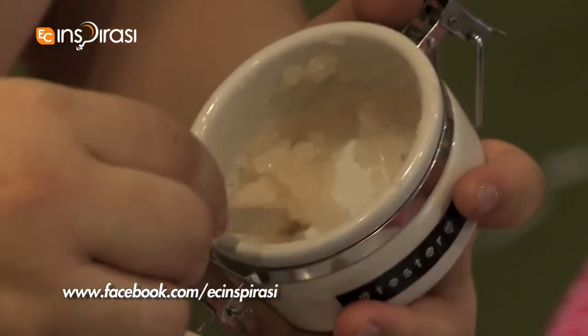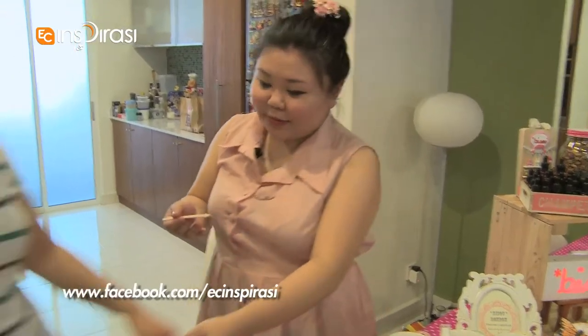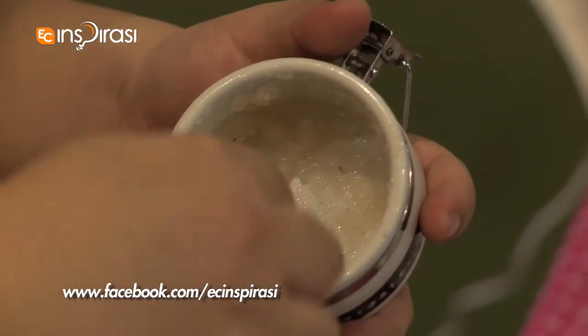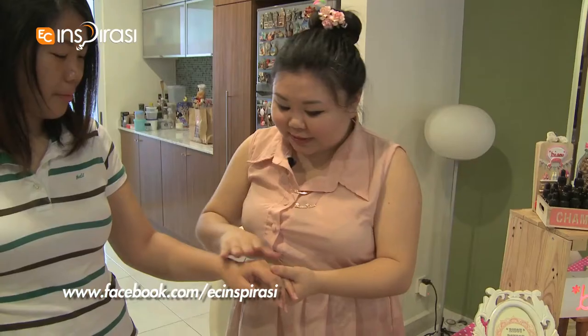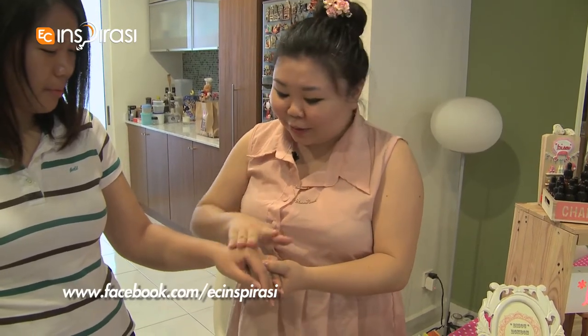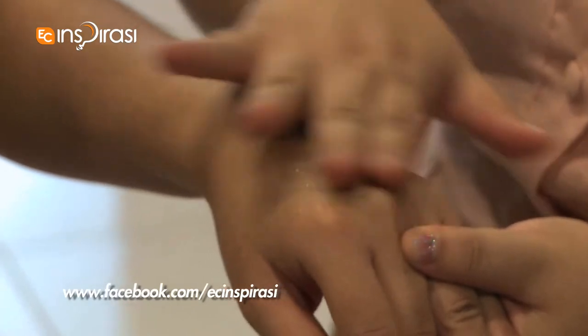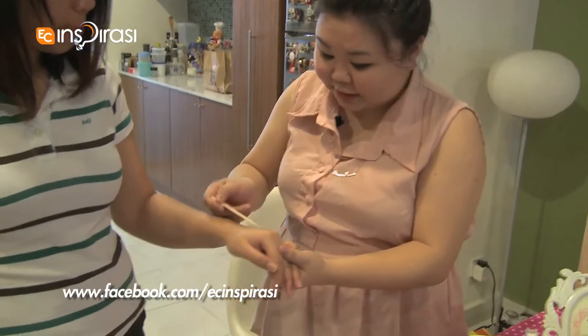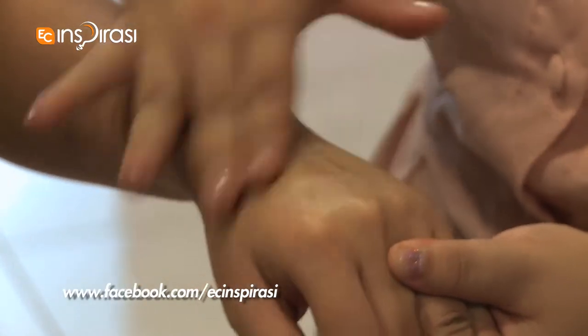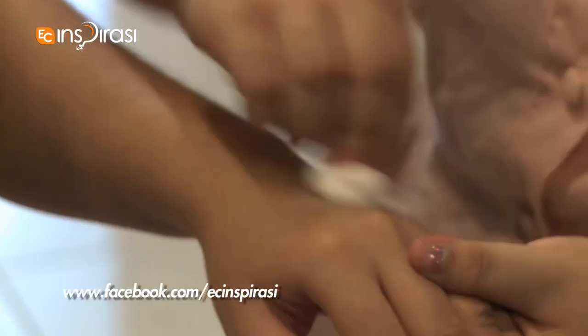So this is our lavender body scrub. It's made of Himalayan salt, and Himalayan salt is not like the normal salt that you would find in the grocery store because it has 84 natural elements, which is in comparison to your kitchen salt which is sodium and chloride only. So what you do is you apply it over your skin just before you take a shower, and then in circular motions, just rub it very gently all around your body, and then you rinse it off with water.